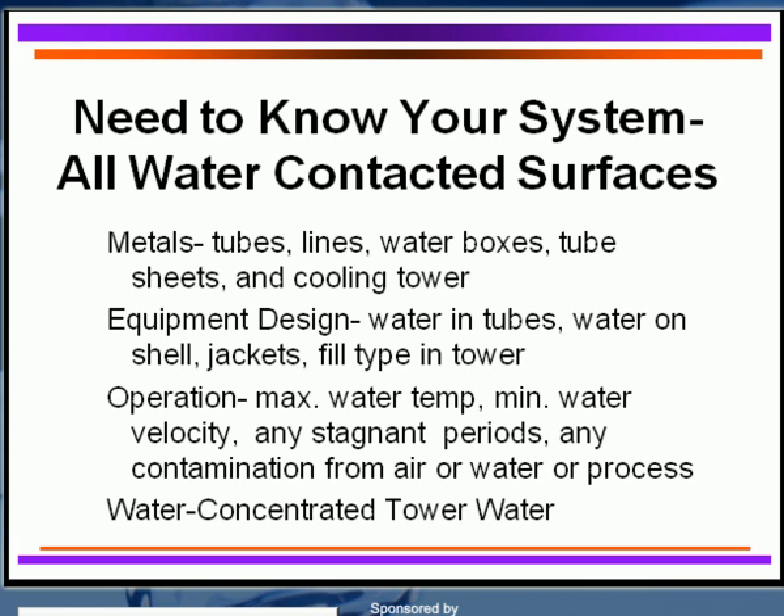For system operation, you must know your maximum water temperature so you can identify the scaling tendency of the water, and you need to know the minimum water velocities. If it's below one foot per second, you may need to increase your deposit control agents. Do you have stagnant areas like dead ends in your piping? That's very bad, particularly in a new system, because stagnant water will harbor various bioorganisms and cause corrosion, and water treatment can't reach those areas.